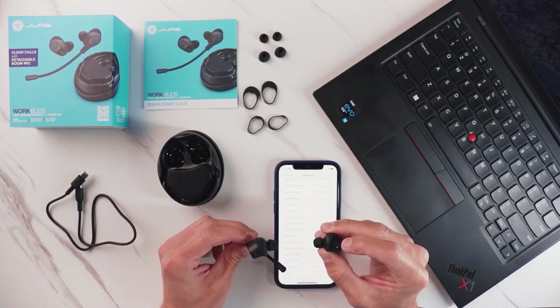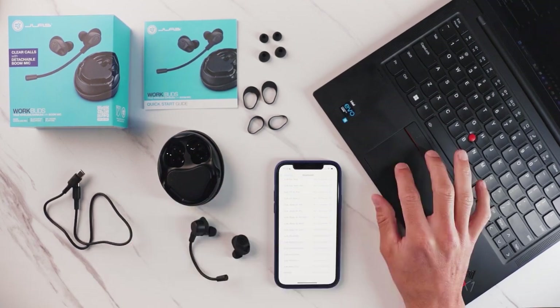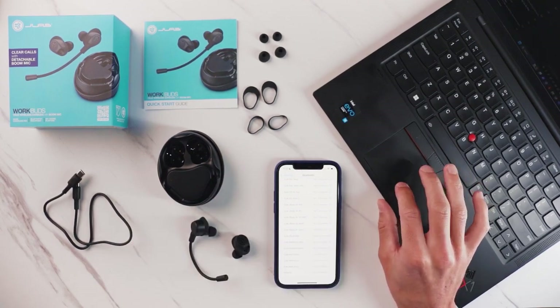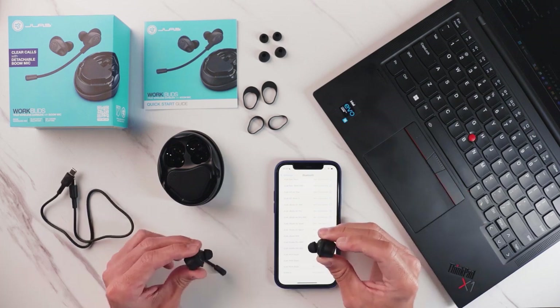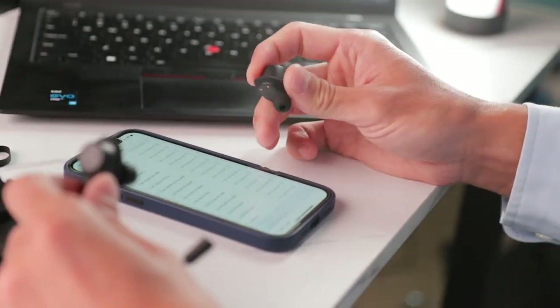Once you see the flashing blue and white light, you'll know these are in pairing mode. Go into your secondary device and pair in the Bluetooth settings. Once your device is connected, the lights will stop flashing.